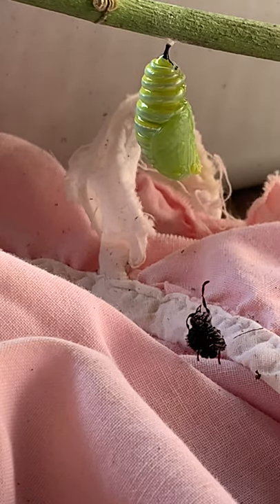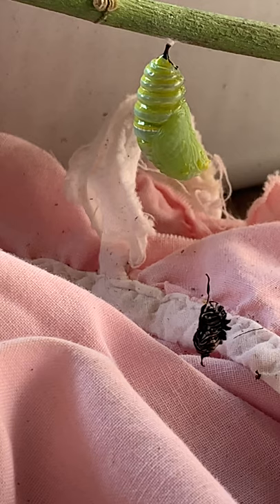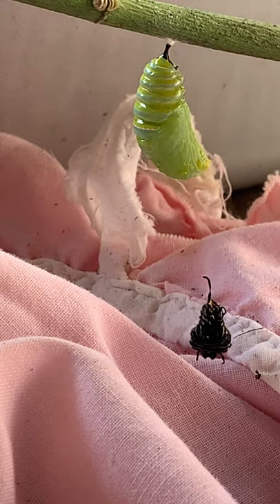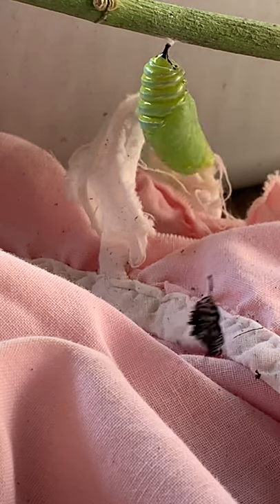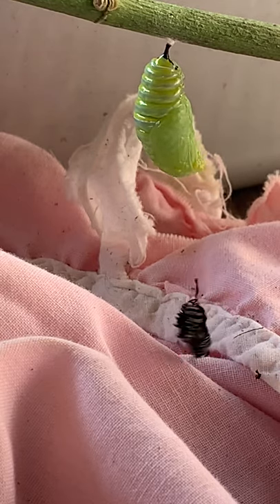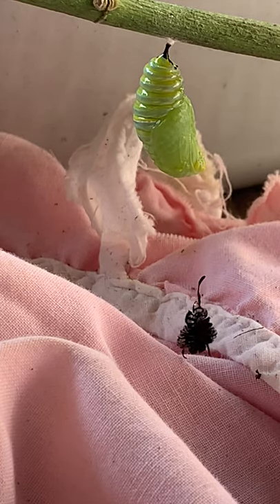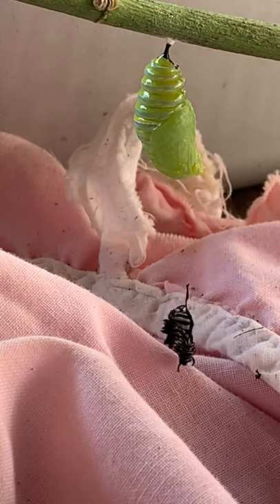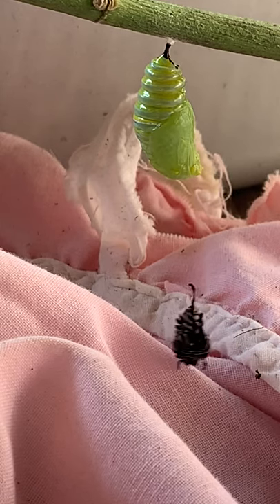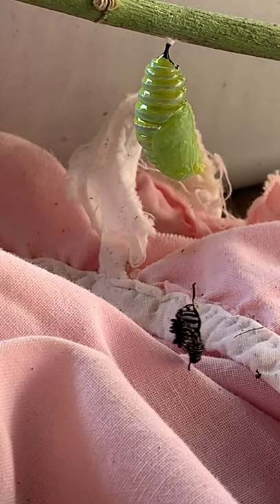I was going to leave some with you — you guys did all the work and your parents seemed to enjoy it. I brought my little mesh thing and I can either take them and pin some up in it for you, or leave some out here. Or I could take two or three and give them to your mom if she wants some in her office so she can watch them emerge live.